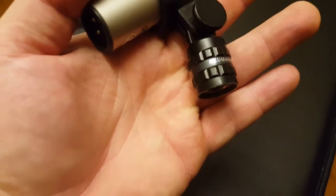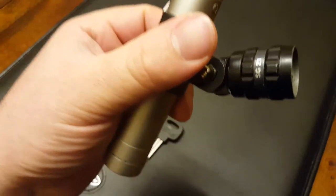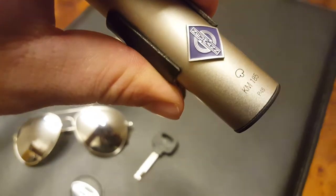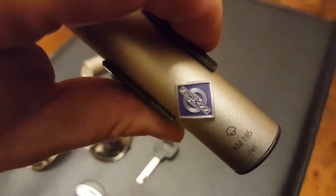And this is what the real deal looks like, guys. Let me just focus in there. Purple label, and it has this nice kind of metallic paint finish on it.